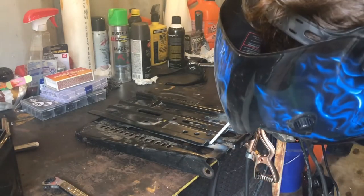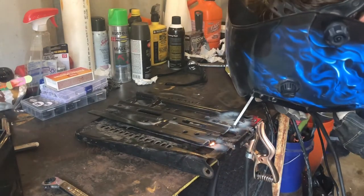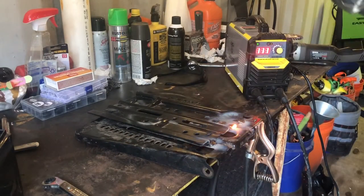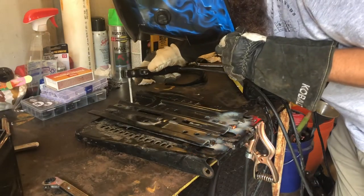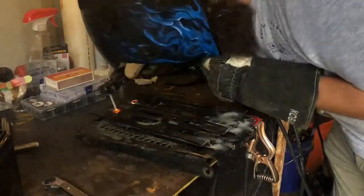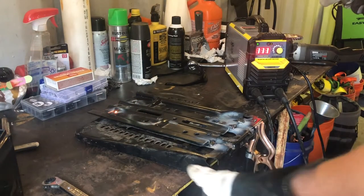These are 7018 rods, running off my Amazon Deco Pro welder at 111 amps on a 110-volt receptacle. I bet that ain't going anywhere.